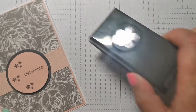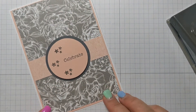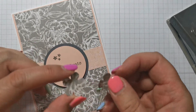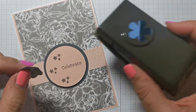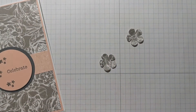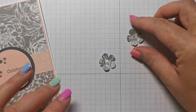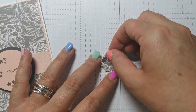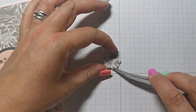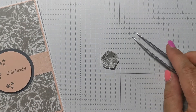I took the small blooms punch and punched out flowers still using this DSP — one sheet of 6x6 (it comes in 12x12 but cut down). Just using the scrap, I punched out two flowers and I'm going to stick them together with a little blob of glue in the middle. Then I'm just going to lay that on top — I need tweezers for this because I can be really clumsy. I want them slightly off centre. Then just press that down. Now what that needs is some bling.